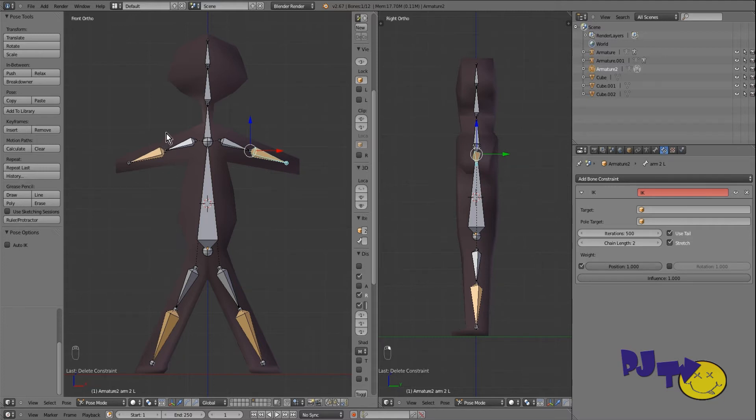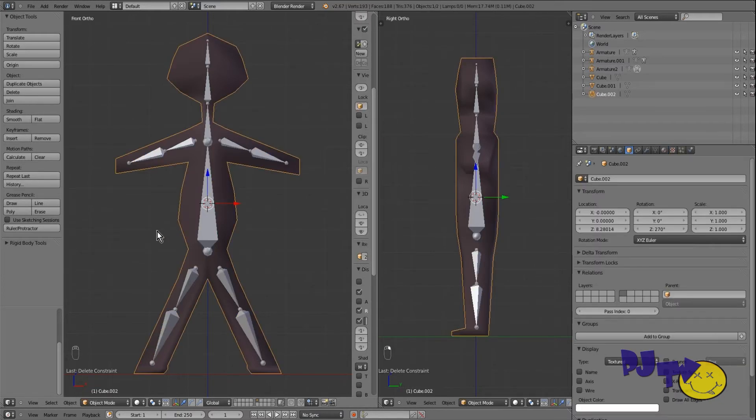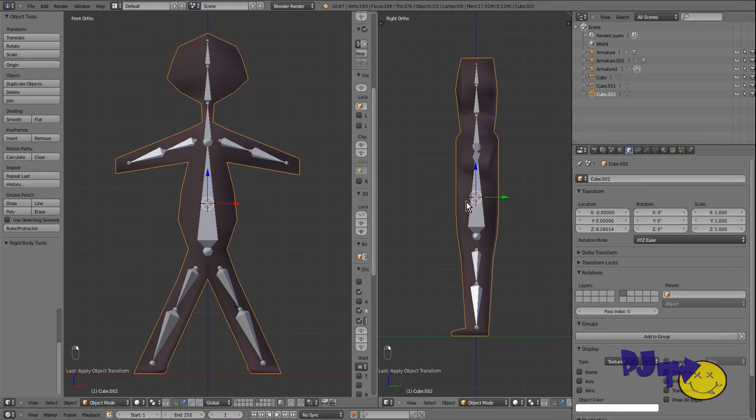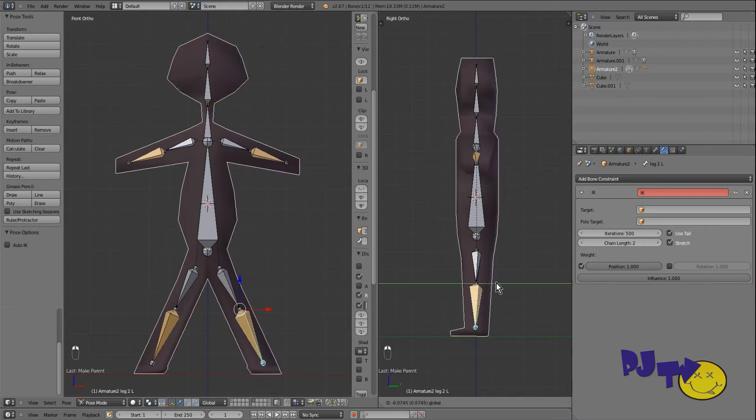Now we've got the bones done, we need to weight them to our character. First we need to make sure he doesn't move all over the place — apply rotation and scale. Then select the stickman mesh, then shift-select the bone structure, Control+P. We're using automatic weights this time — set parent to armature deform with automatic weights. That links our bones to our mesh and moves it around. Let's see how that works.